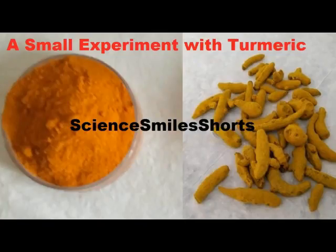Hello friends, greetings from Dr. M.V. Rao, welcome to our channel. Here I would like to show you a small experiment on turmeric which is carried out in a laboratory. Please watch the video till the end and please subscribe.